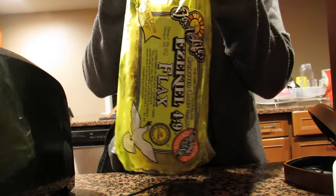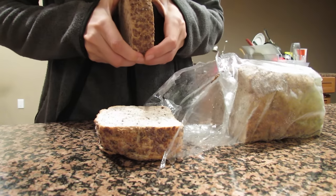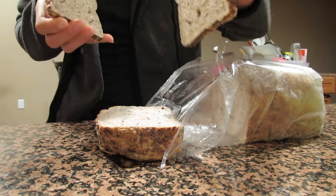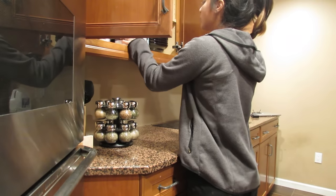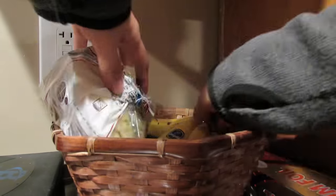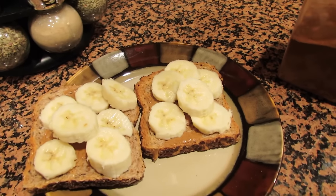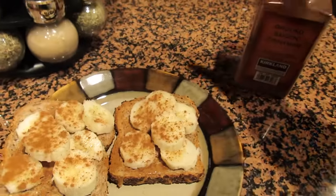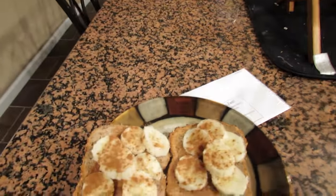The first time I'm trying this — I don't know if this is flax bread, let's see how it tastes. I eat this every single day, but this is my go-to. The only thing that changes is the kind of peanut butter I use, or I sometimes use rice cakes instead.